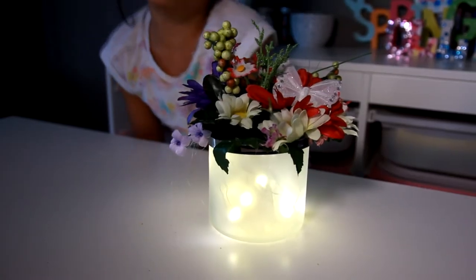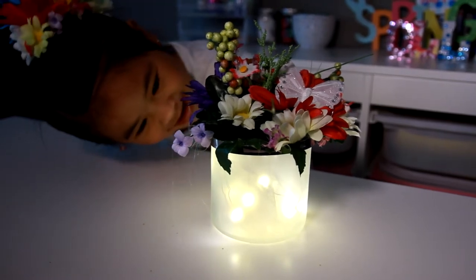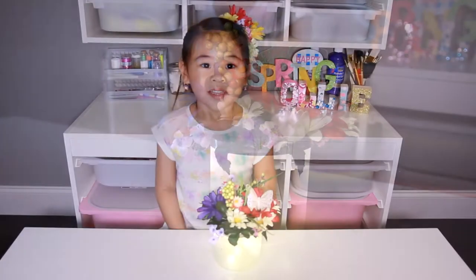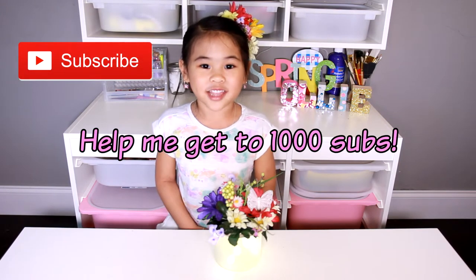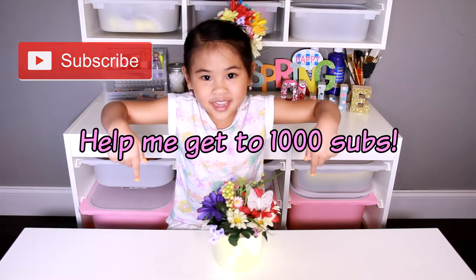It looks like little fairies are inside! Hi fairies! Before we start, can you click on the subscribe button down there please?